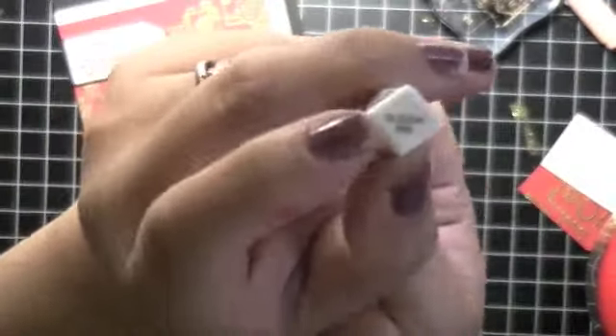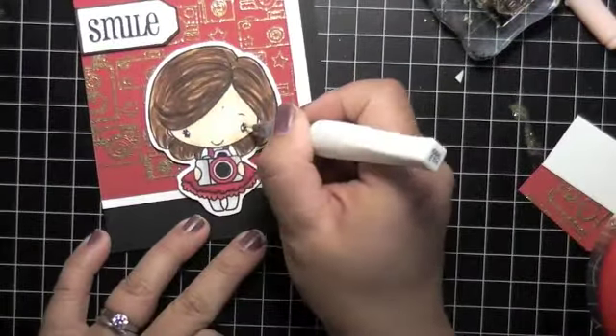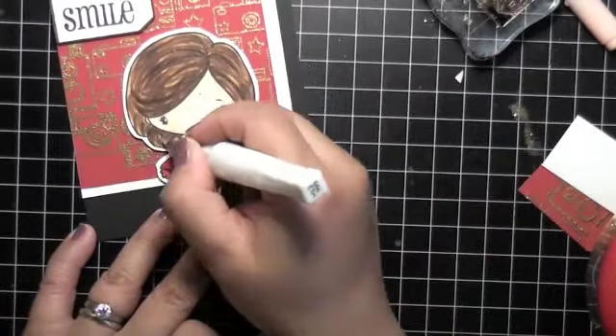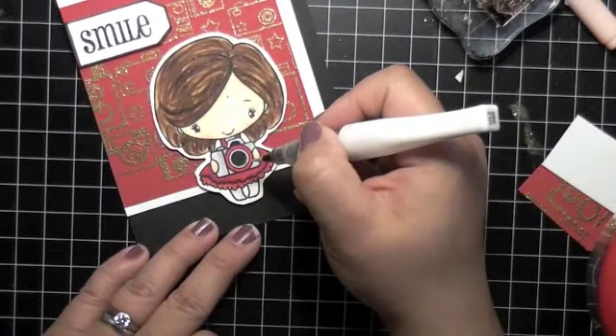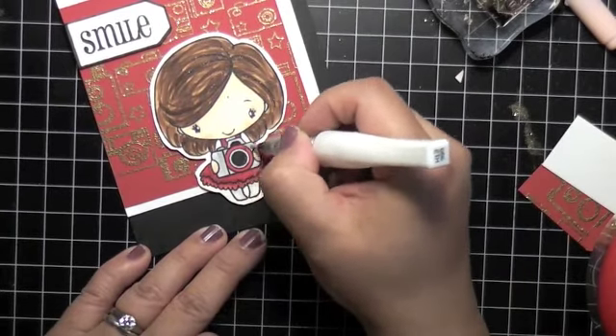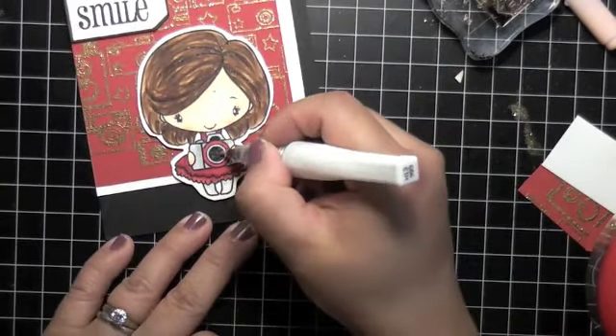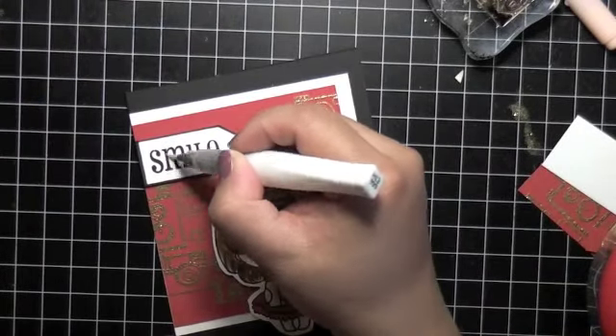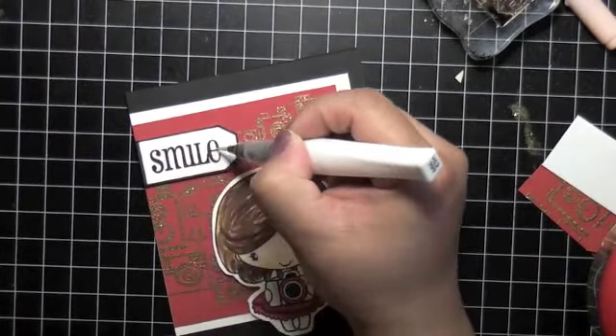I used Wink of Stella clear, which I love, so I could add glitter to all of her hair, her eyeshadow, everywhere - her fluffy dress and the camera too. It adds a nice glitter but it's not dimensional - it doesn't pop up like Stickles do.